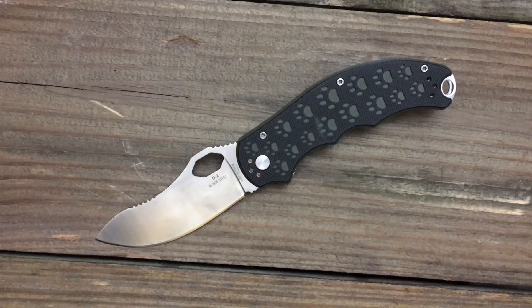Hey guys, it's Stasa23 back again with some knife therapy. And that was my daughter, little Stasa23, and she's here to help me out with this knife.